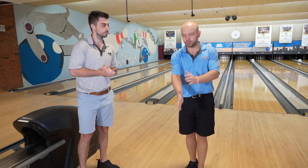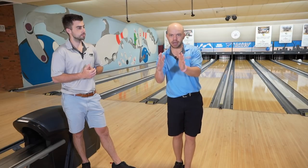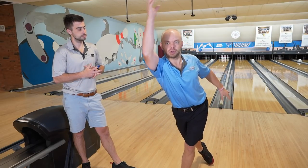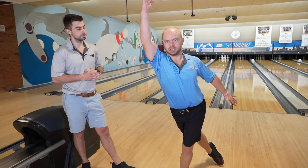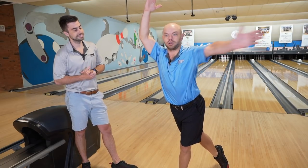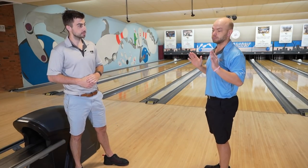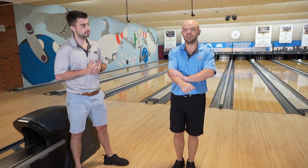The thing about the mega hook — where you get way left and you're almost lofting over the gutter — the way we do that properly is you have to be loaded and have slow ball speed. When you're playing straighter and funneling the pocket at a straight angle, it's okay to have your arm a little straighter, long, elongated. But you can't have that long finishing position when you're hooking the ball, because it's never going to make the ball hook, especially when your hips are angled away from the head pin.